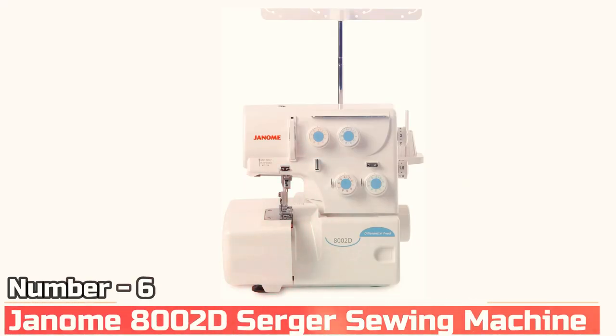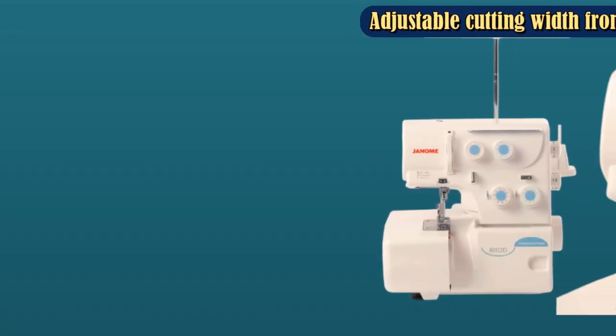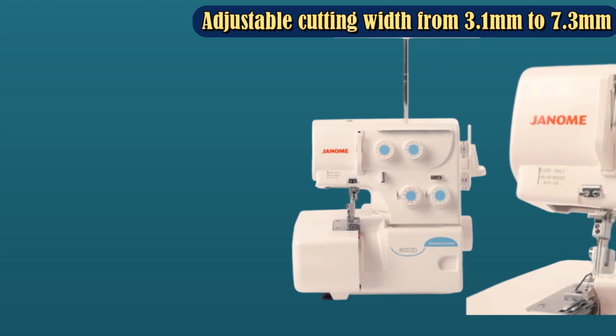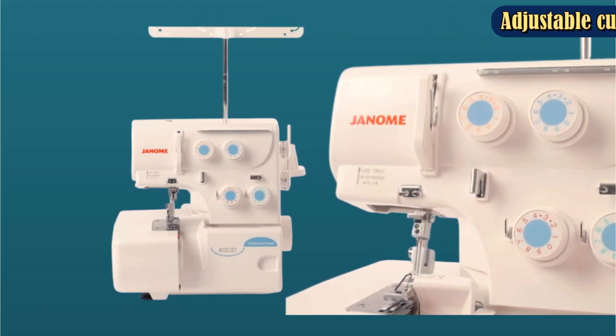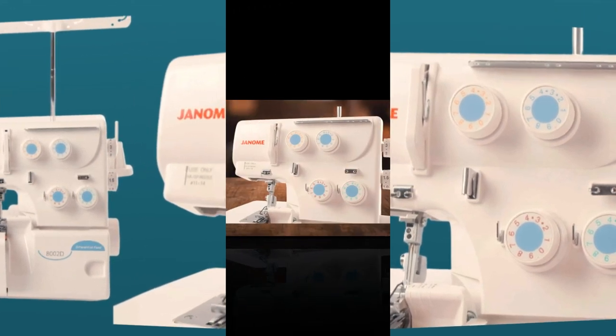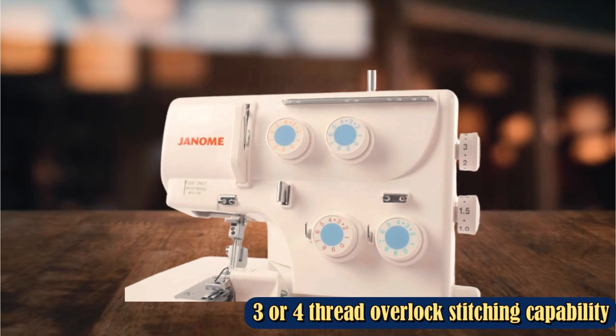Number 6: Janome Mate 1000D Serger Sewing Machine. This Janome Mate 1000D is easy to use and compact, and it's a good choice for users who aren't quite ready to commit tough space for a serger. Threading the serger may be a bit difficult in the beginning, but it shouldn't take long for users to get the hang of it.